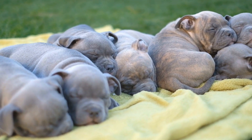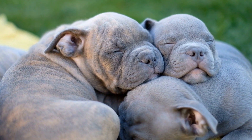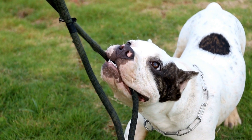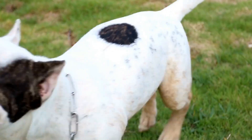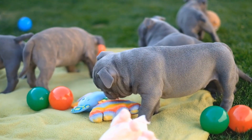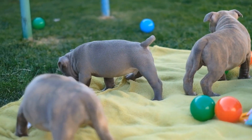Counter-conditioning involves changing the dog's emotional response to being left alone. This can be achieved by associating the owner's departure with positive experiences, such as giving the dog a treat or engaging them in a favorite activity. By creating a positive association with alone time, the dog's anxiety can gradually diminish.